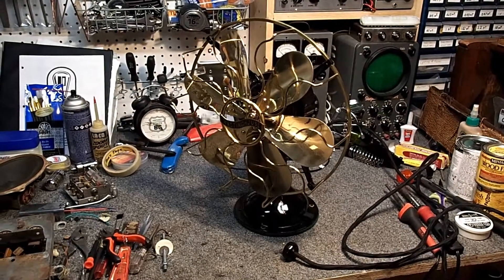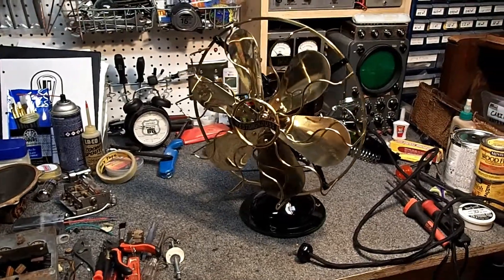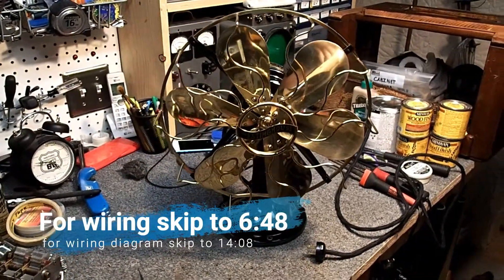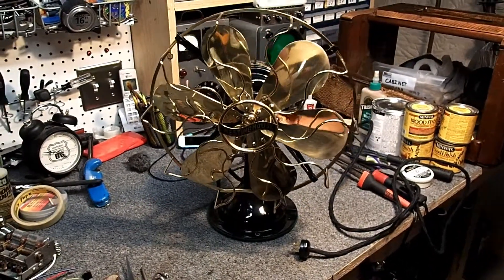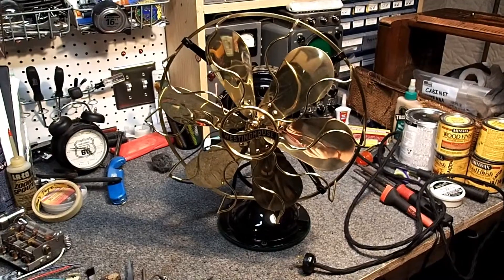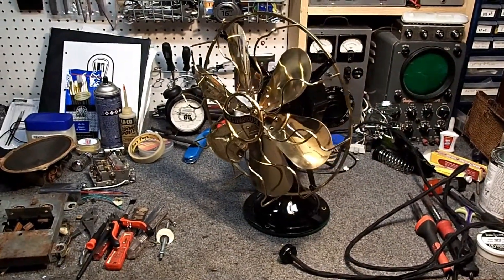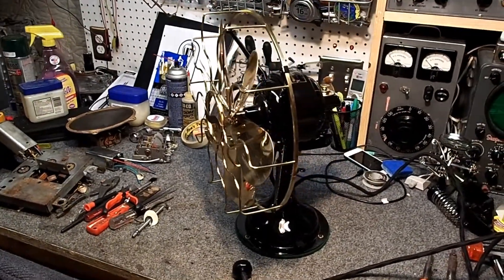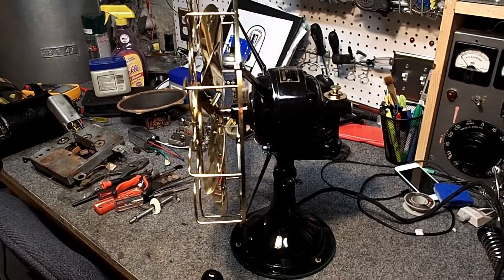Hello YouTube. This video is in response to a couple of comments left on one of my videos about restoring this 1912 Westinghouse table fan. I had a couple of questions about how to remove the covers and rewire the switch, and remove the blades, amongst a few other things. So I'll make a quick crude video here without a whole lot of editing and try to cover those parts enough to get him going in the right path.